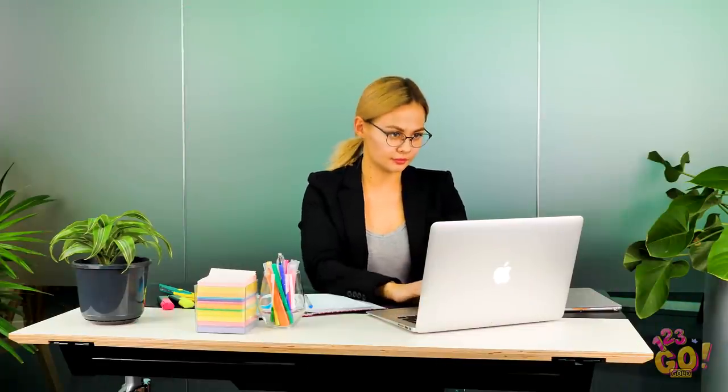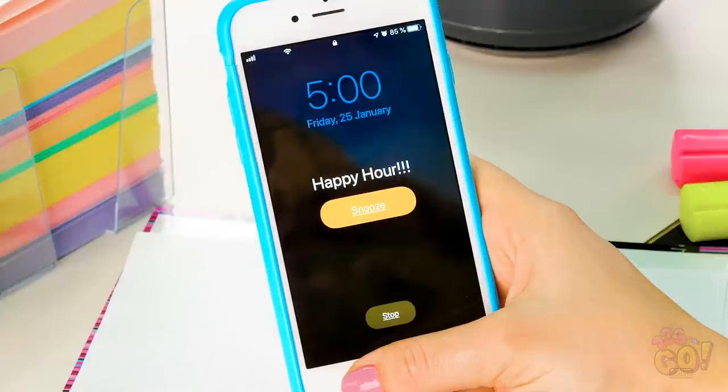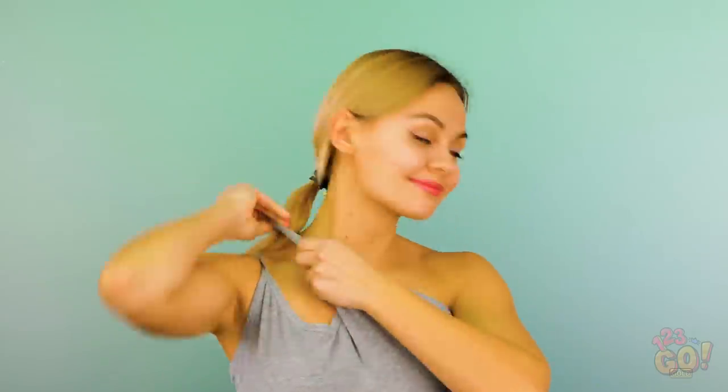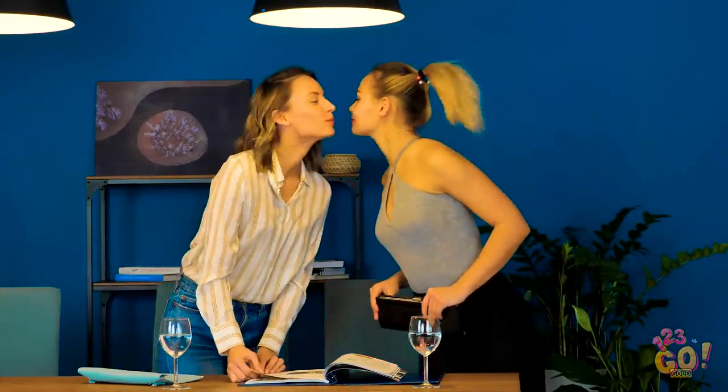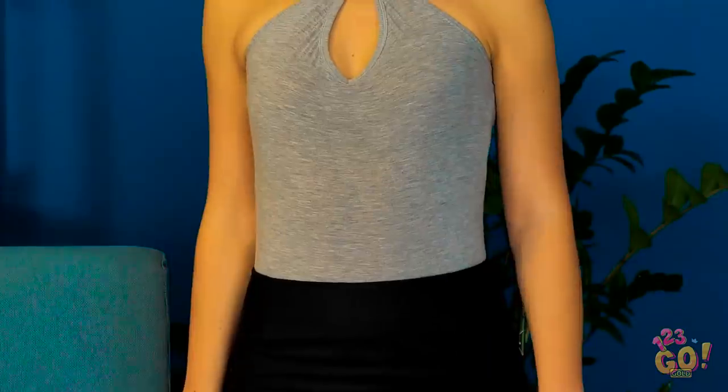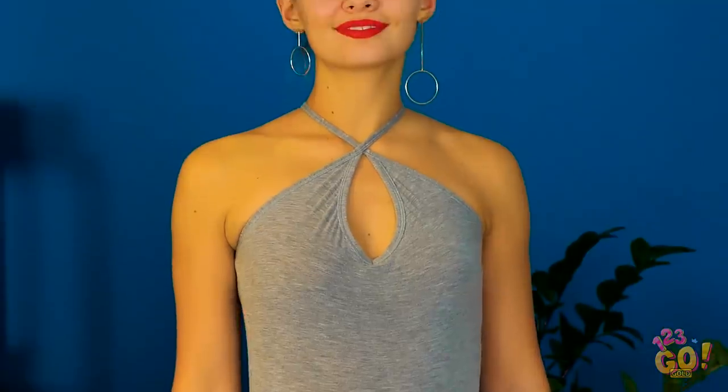At work, it's easy to get in the zone — and you totally forgot about happy hour with the girls! Don't stress! Take the straps off your cotton undershirt and slide them over your head to either side, like so. That's it! Who knew going from daytime to nighttime could be so effortlessly chic? And it can be your little secret.